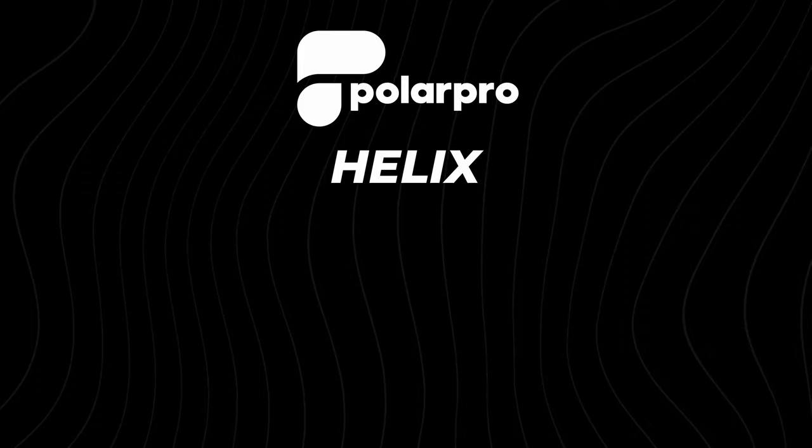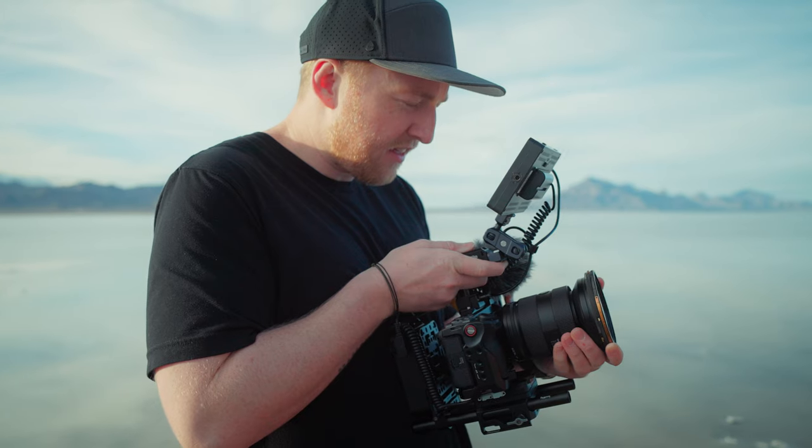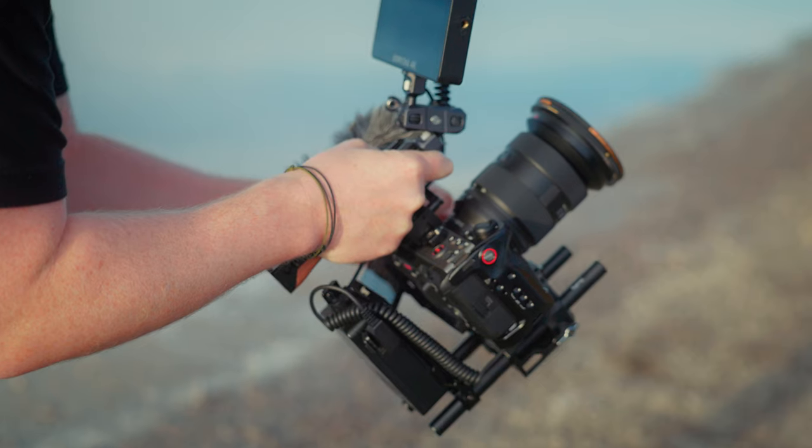This is a brand new variable neutral density filter from PolarPro, and so is this. What if I told you you could swap out either of these faster than it takes to say their name? The Helix Maglock filter system. I've been using these for the last few weeks on all of my projects, and I just gotta tell you about them. Let's get into it.